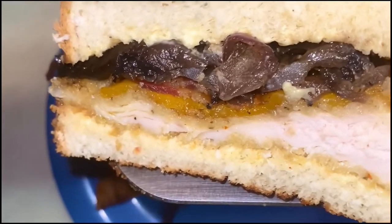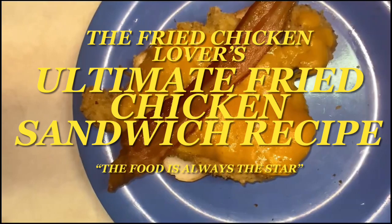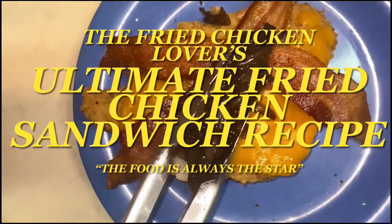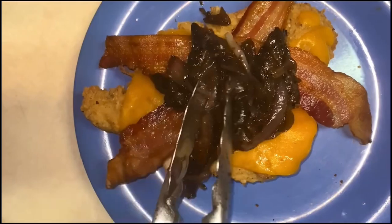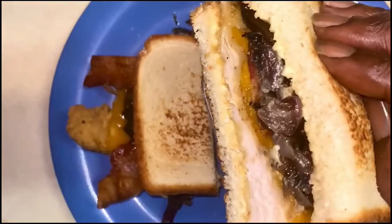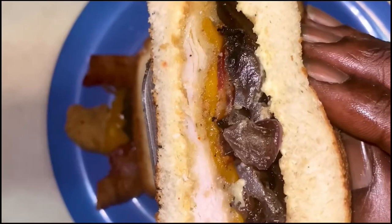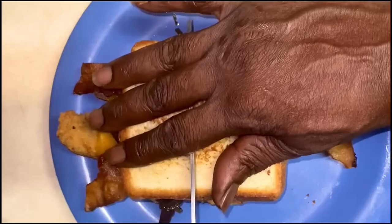Hey y'all, and thank y'all for tuning in. Now if this is your first time, welcome. Now if you've been here before, welcome back. Y'all I am truly truly excited — can't you tell by the sound in my voice? That is because we are going over the fried chicken lovers ultimate fried chicken sandwich recipe y'all.